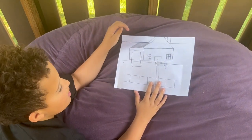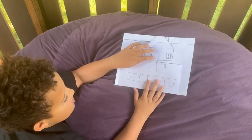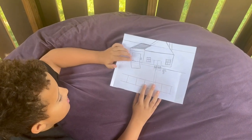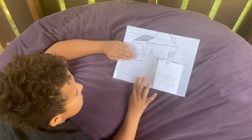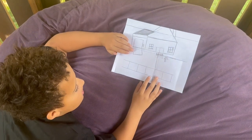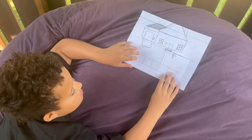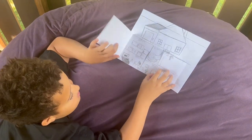Alright, so this is the house. We got the windows, the double doors, then we have the driveway, the garage, and then we have the sidewalk. It just looks like a regular normal house, but when you open the flaps...